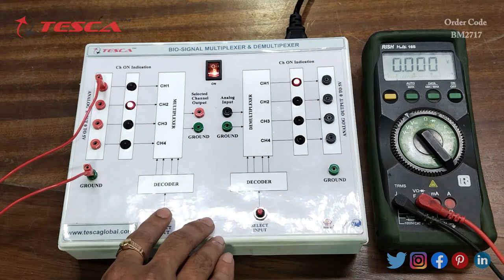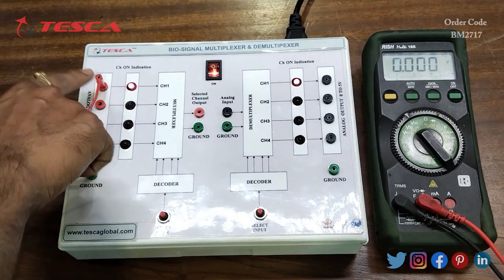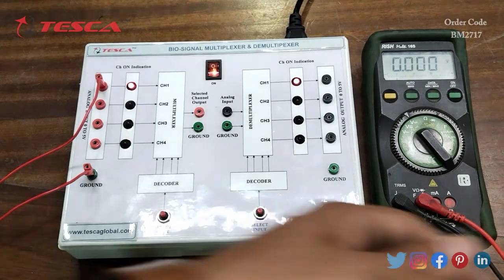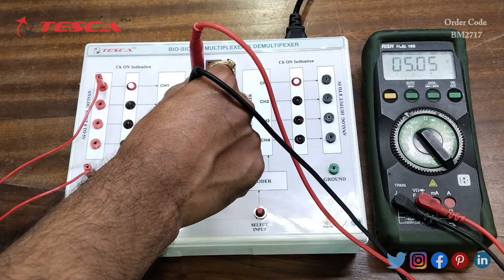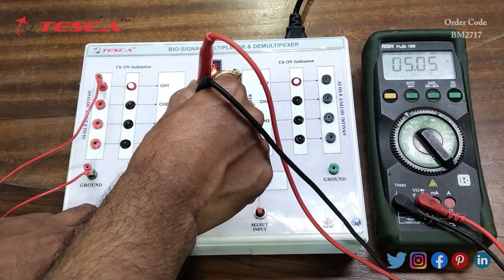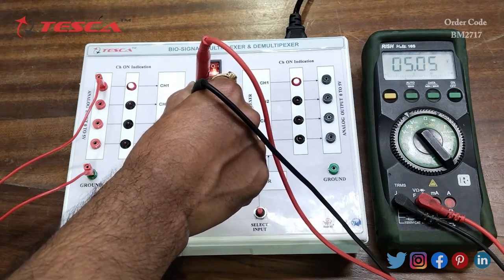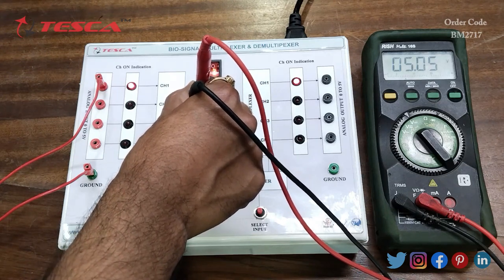Now we will use the select input lines to select the channel. We have provided the 5 volt DC input at channel 1, so at the selected channel output we will get the same 5 volt DC at the output. We will check it using the multimeter by connecting the negative to the ground and the positive to the selected channel output port. On the multimeter you can see we are getting 5 volt at the output. If I change the channel, I am getting 0 voltage, indicating that when we select a channel where no input is provided, we get 0 at the output.